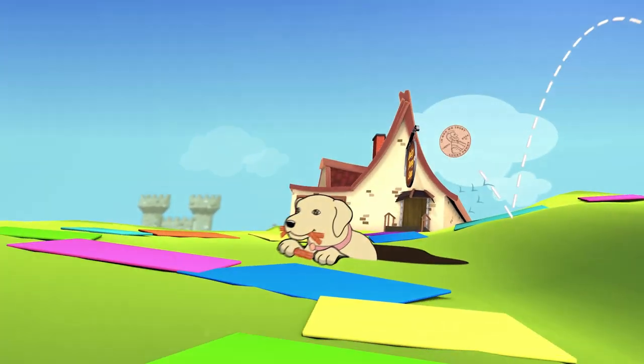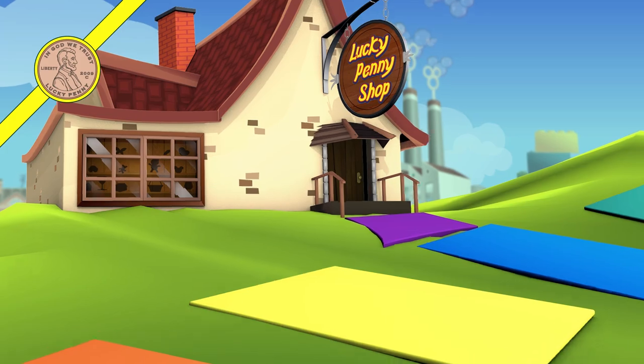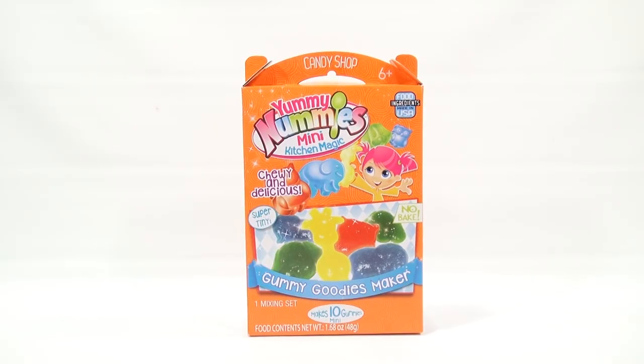You are now watching a Lucky Penny Shop product feature. Hey, it's Lucky Penny Shop and it's time for a Yummy Nummies Mini Kitchen Magic — chewy and delicious, super tiny gummy goodies maker. No bake, ages 6 plus, all the food ingredients made in the USA.